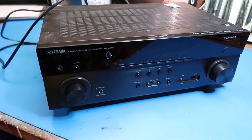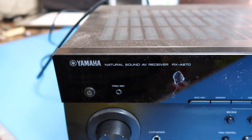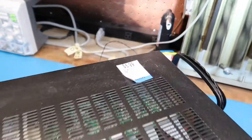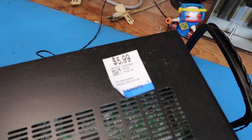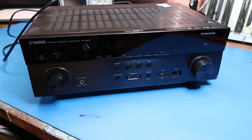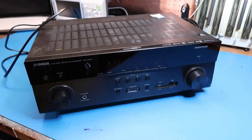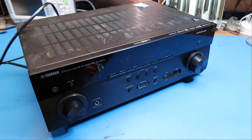This is a Yamaha Natural Sound AV receiver, model RX-A670, just picked up at a thrift store for the amazing low price of $6. While I was in the store I did a quick check, and these are selling online for over $150. So if this works, I've made a major score as far as resale value goes. If it doesn't work, I can certainly get $6 worth of fun out of it by testing it and taking it apart.